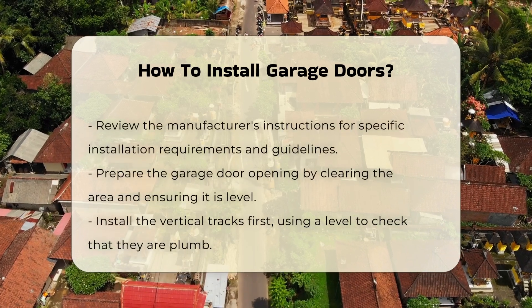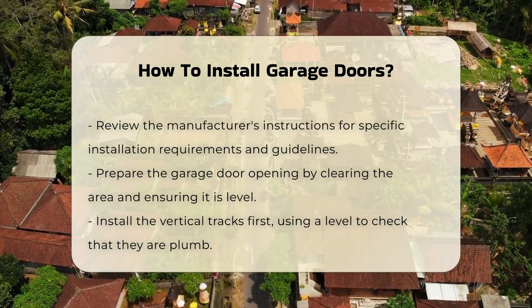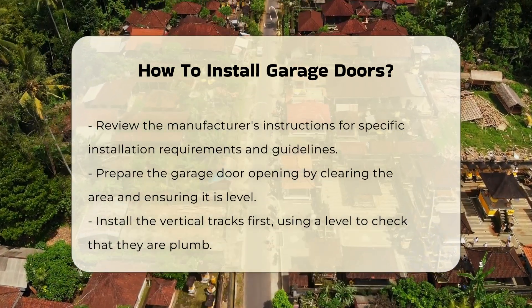Ensure you have all components. These typically include the door panels, tracks, rollers, and hardware. Check the manufacturer's instructions for specific requirements.